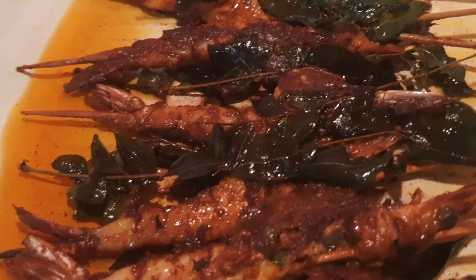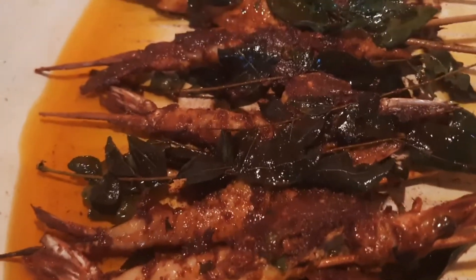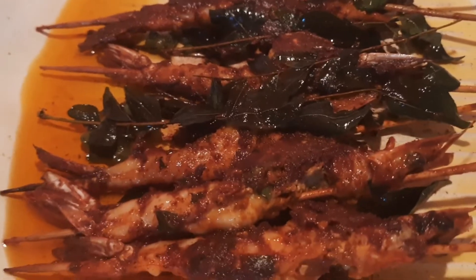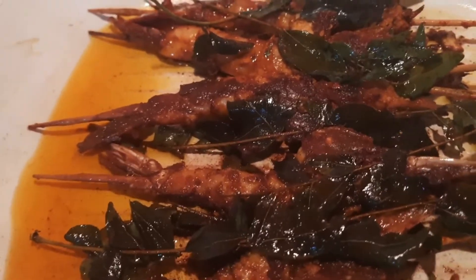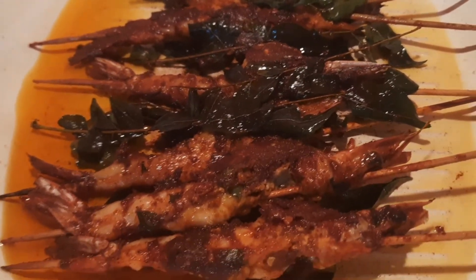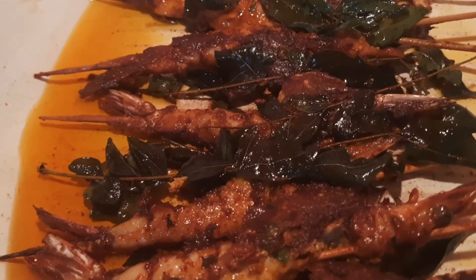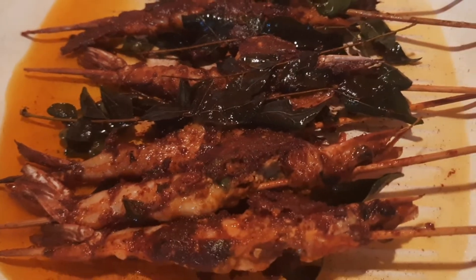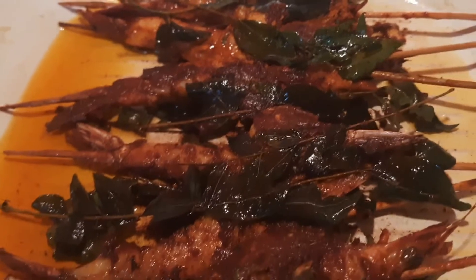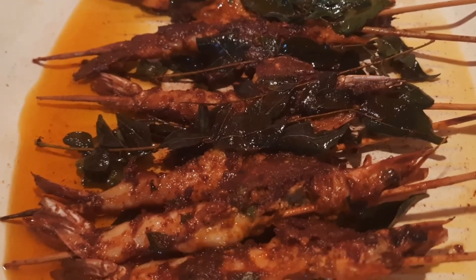This is a small tip — serve the prawn stick fry with tomato fry and chapati. This is just a tomato. If you want to make it more, you can add more like this. You don't need to use anything else.